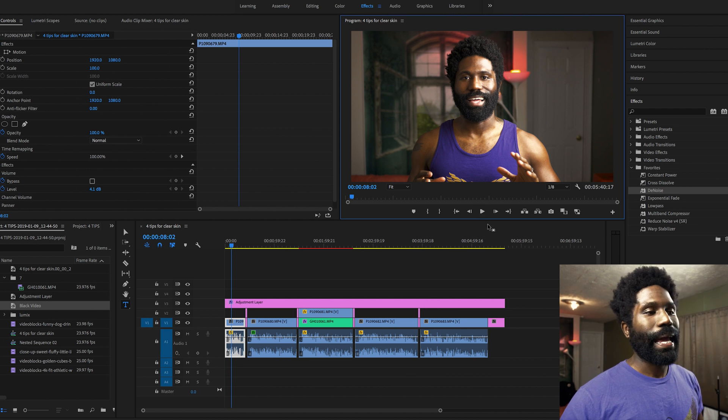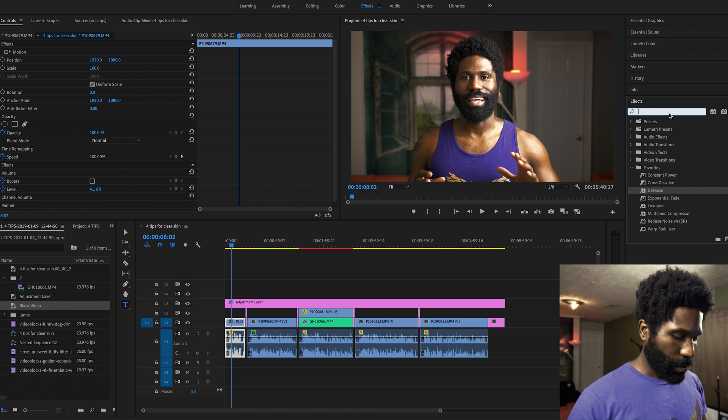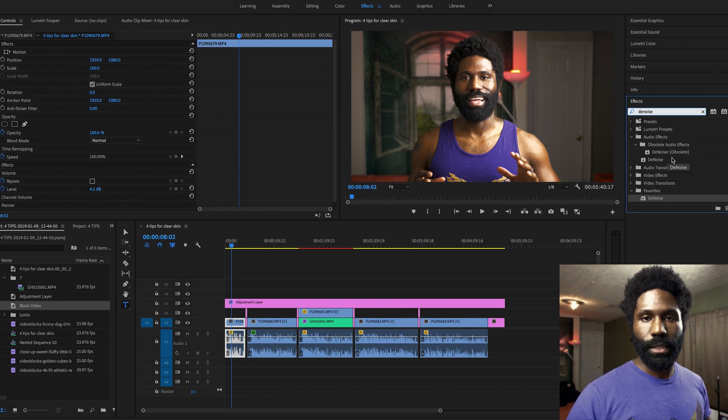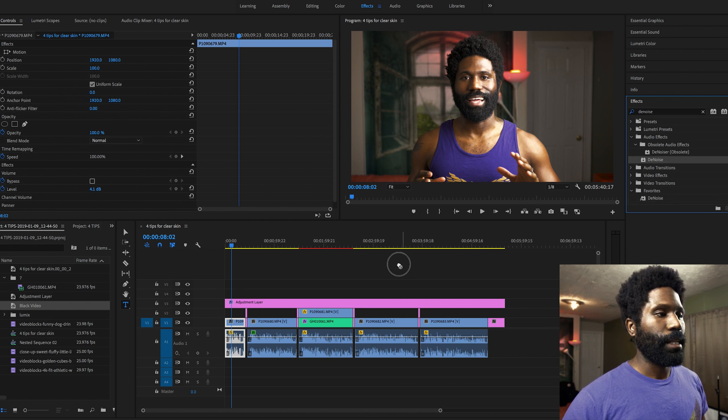So I was looking and looking and I found this thing right here. It's called Denoise. All I have to do is go into the effects panel, type in Denoise — it pops up, not the obsolete Denoiser, but the one that says Denoise — you take it, drag it onto the clip, and then hit play.